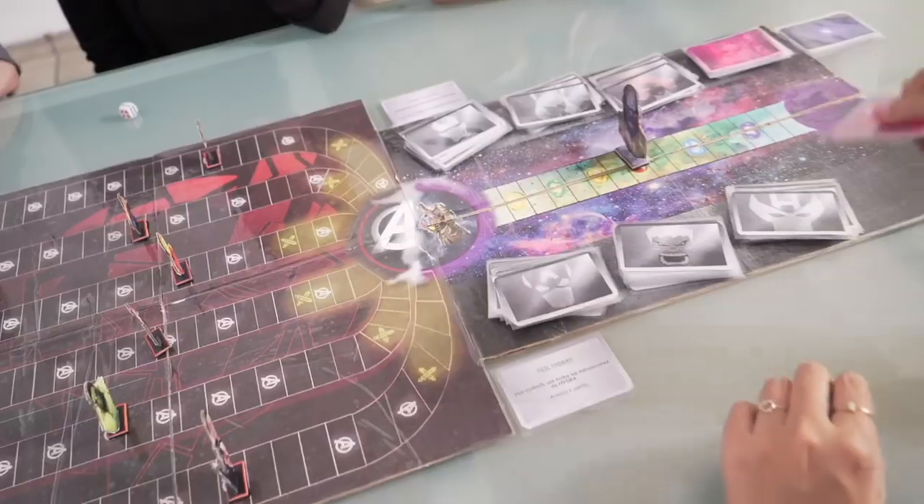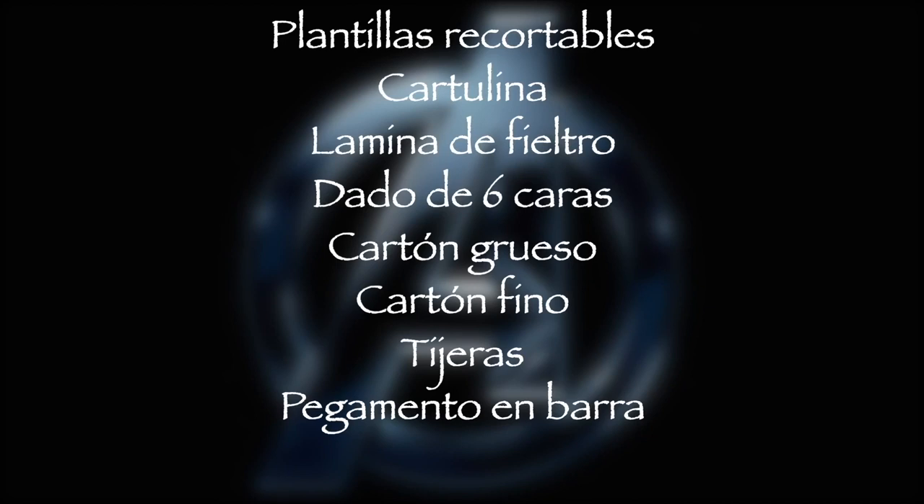These are the materials you are going to need: cut out templates, paperboard, a piece of felt, six-sided dice, thick cardboard, thin cardboard, scissors, and glue stick. And now, let's begin.